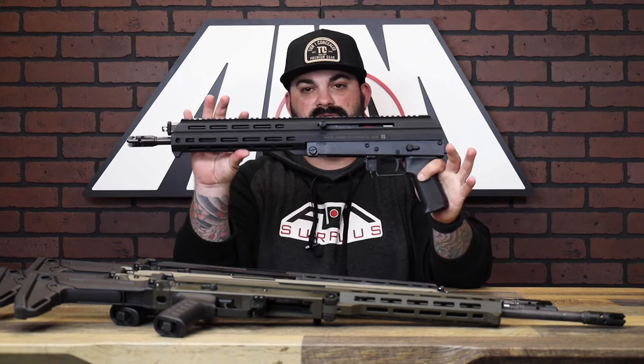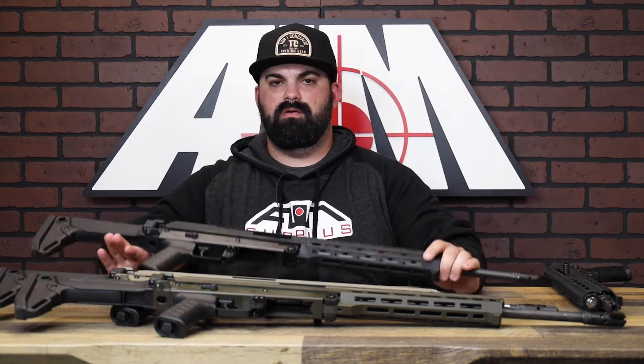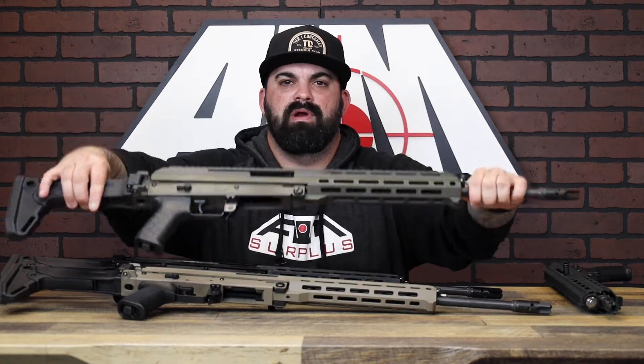We have the pistol at least in black, and then we've got a black rifle, an FDE rifle, and an OD green rifle.